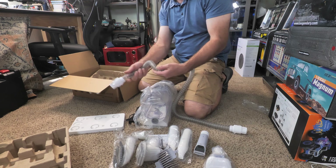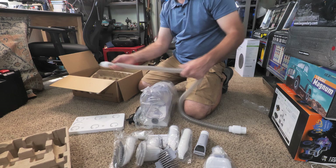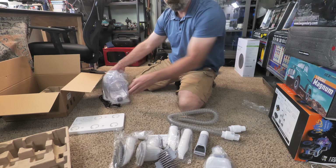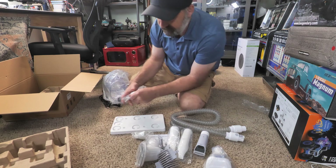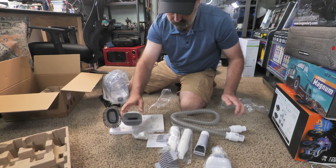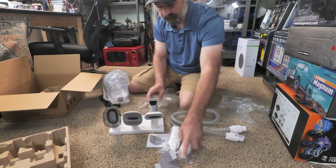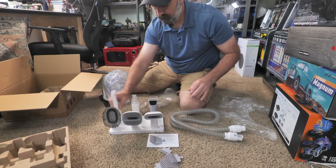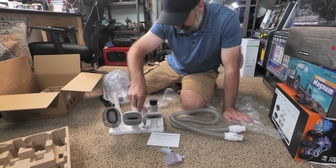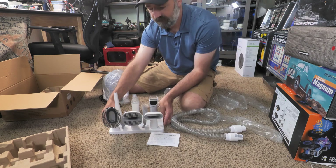You get a really nice flexible vacuum hose — it's not that cheap stiff plastic, it's more of a rubber hose, which is much better. To set everything up, you get the little base and put all your attachments on it. There are even little holes for the clipper guards, which is a nice touch, and now everything is nicely organized.